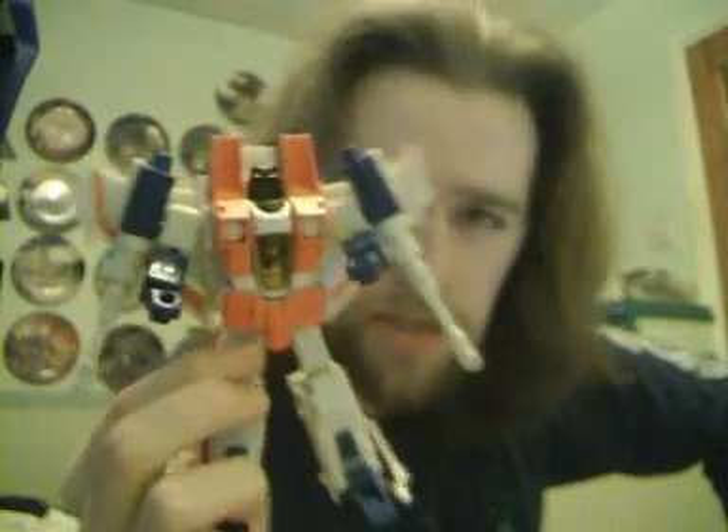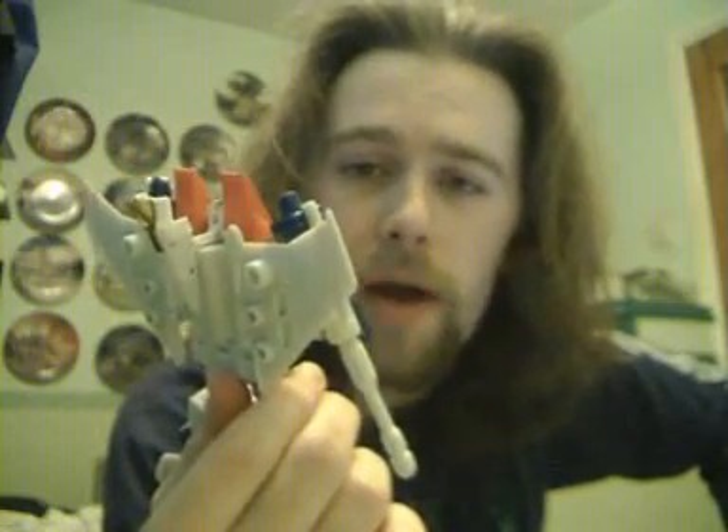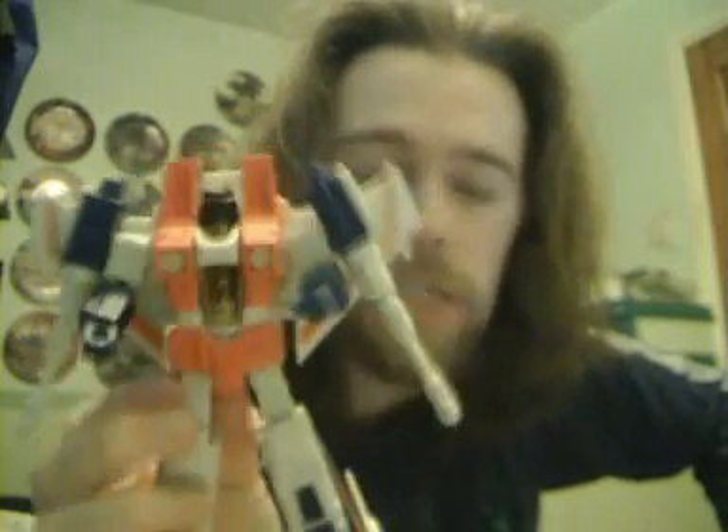It's as perfect as you are going to get outside of the masterpiece editions, and unlike the masterpiece editions, it's highly playable. You can actually play with this guy — he's not terribly fragile. You can throw him around and give him all sorts of abuse and he will, by and large, be okay.